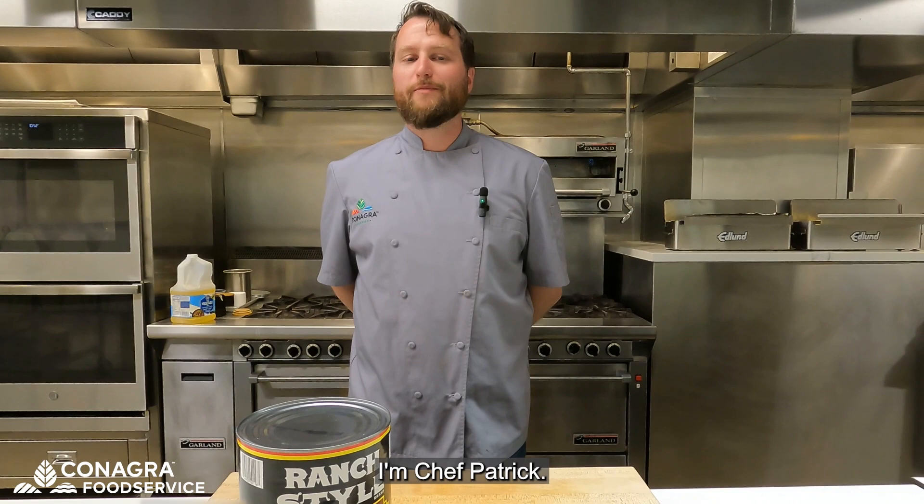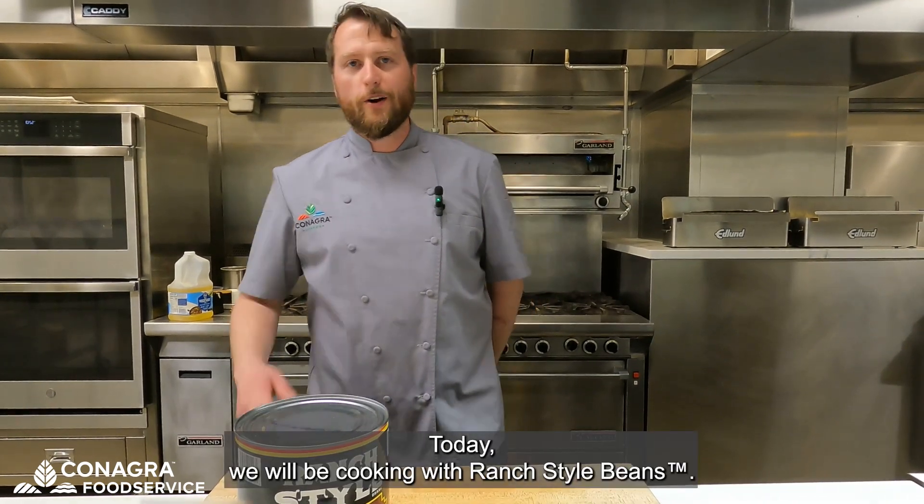Welcome to the ConAgra kitchen. I'm Chef Patrick, and today we will be cooking with ranch style beans.